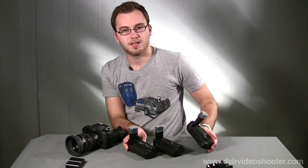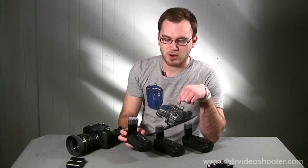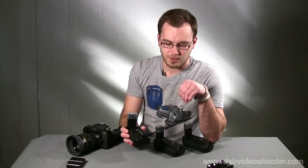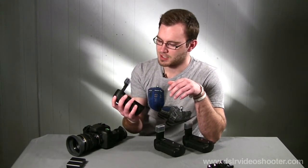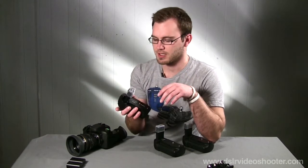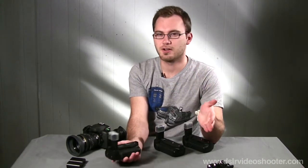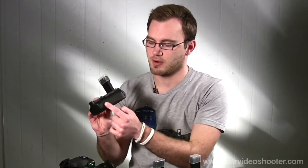I have three different battery grips here — all for the Canon 7D. Each brand makes multiple grips for different cameras, but we're focusing on the 7D versions since the features are similar across all of them. The first is the Canon BG-E7 for the 7D. Canon grips will run you somewhere between $100 and $150, and this one has a very similar rubber feel to the actual camera, on both the front and back contact areas.